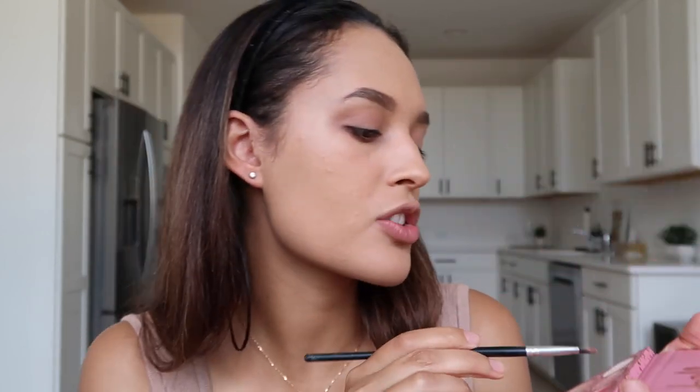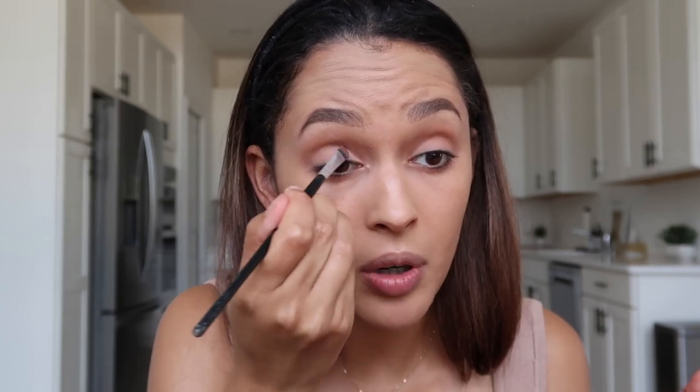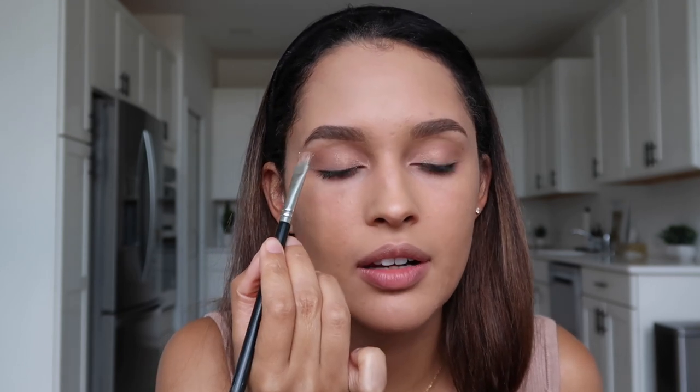This brush is the MAC 224 blending brush — my favorite blending brush of all time. I feel like I've got a good base going. We're going to layer this because I want it to come out right. I'm going to take Sweet Dreams and a small flat shader brush into my crease and inner corner working outward. Now we're ready for the big daddy — Renegade! I'm going to take this with a flat shader MAC 164S brush and pack it right in the center of my eye.